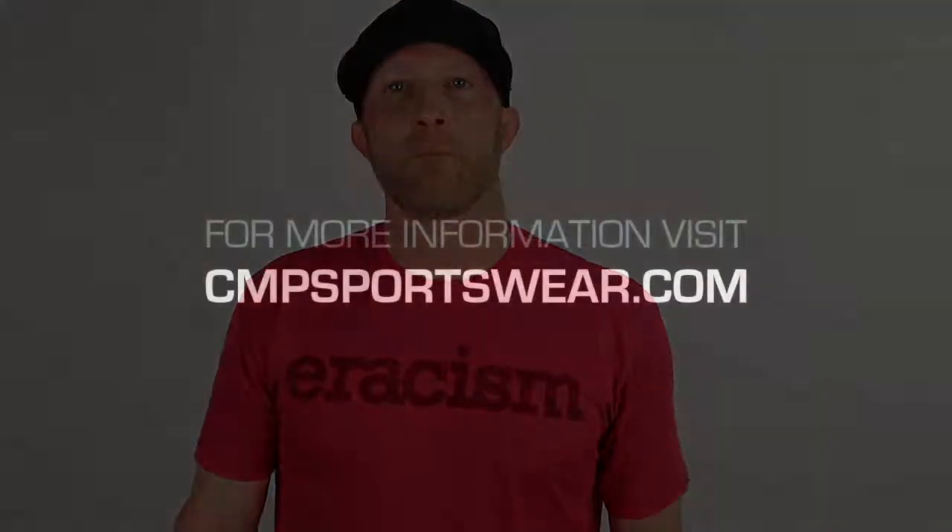I appreciate you guys tuning in to another product review. Check out our other products at cmpsportswear.com — hit us up for a quote and we'll get you taken care of.